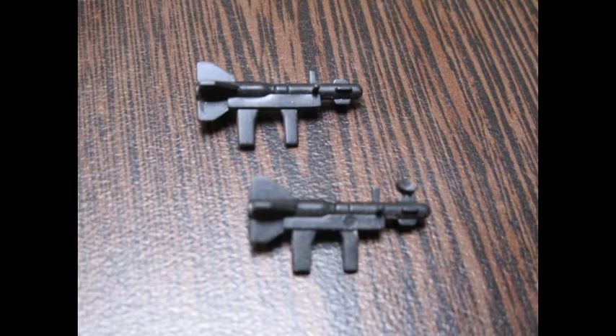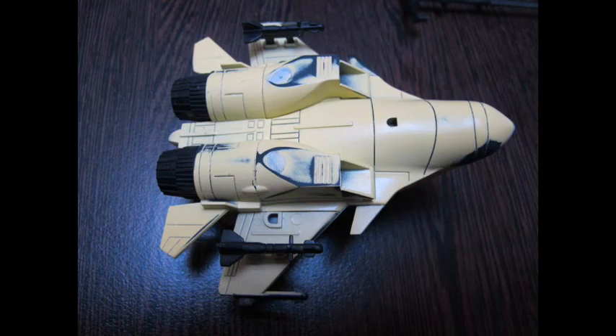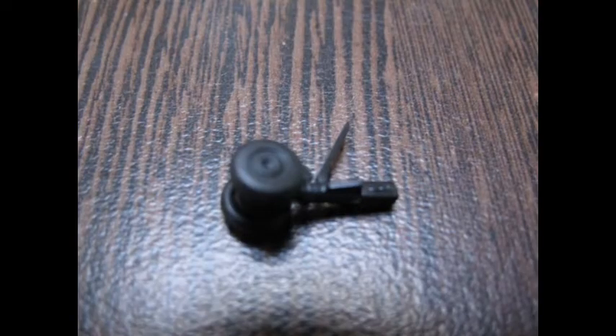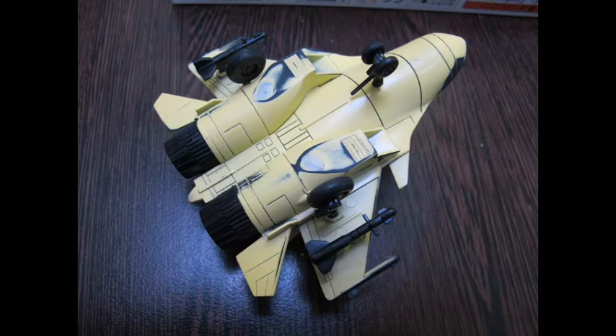Once the nubs were all removed, cleaned up and sub-assembled, I noticed there were quite a few visible ejector pin marks as well as sinks on the surface detail. This was treated by applying Mr. Dissolve Putty over it and sanding it back the very next day.